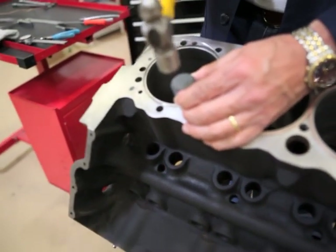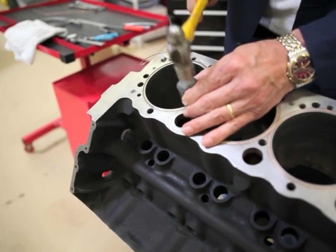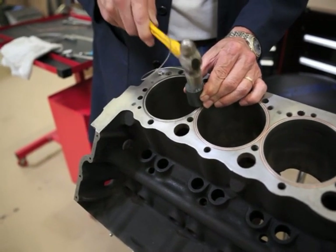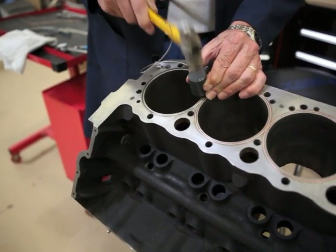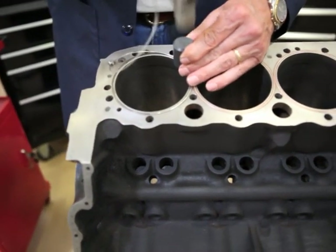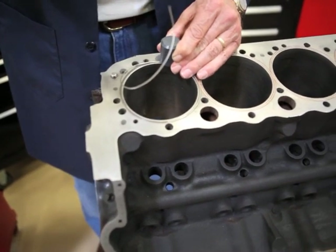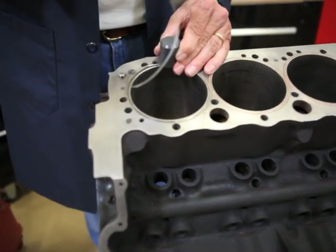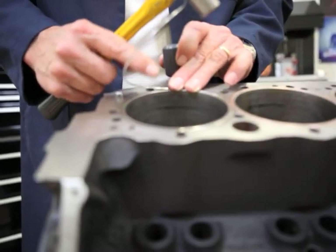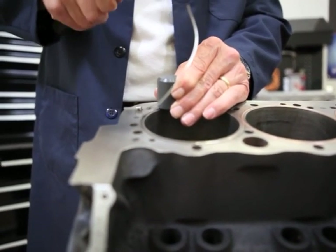Now we're going to take our tool and work our way around this wire, tapping it into the O-ring groove. Sometimes you have to get pretty stiff with it to get it to stick there. The O-ring groove is supposed to be cut so that it's got an interference fit. In this case we're using a 41 thousandths stainless wire; the O-ring groove is cut 40 thousandths wide. So we've got that one thousandths of an inch interference, which is holding it in place as I go around.